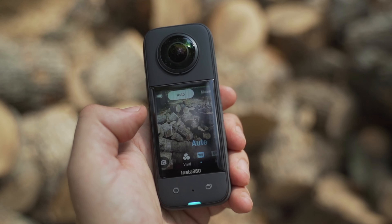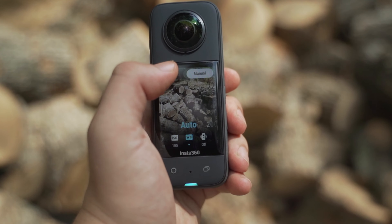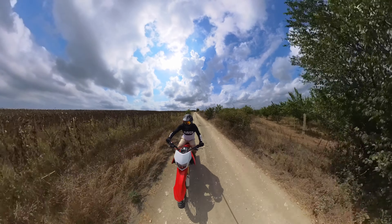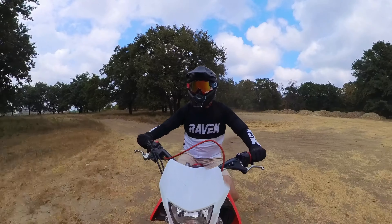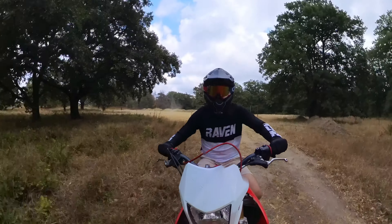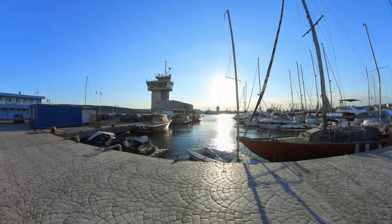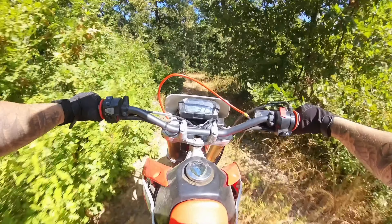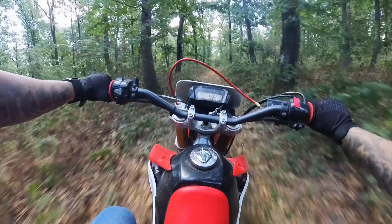Let's talk about what makes this an upgrade compared to the ONE X2. First of all, the new sensor is a half-inch sensor, giving you a better, crisper image with both lenses. The camera still shoots 5.7K 360 video with active HDR if you want to take advantage of all the dynamic range it offers. You also get 72-megapixel 360 photos. And one of the things I'm most excited about is the 4K single lens mode — you can disable one lens and use this camera as an action camera.